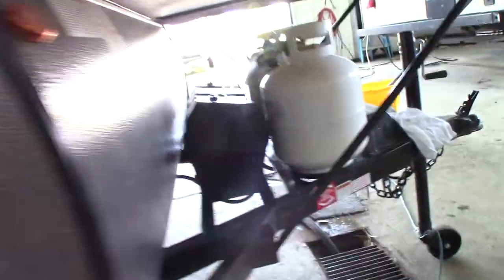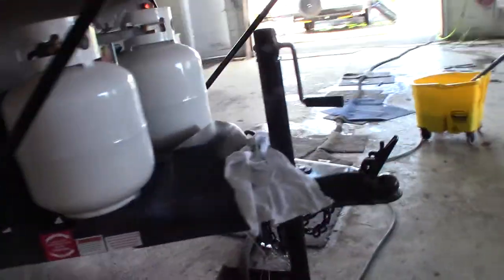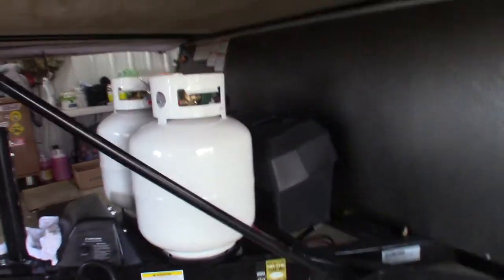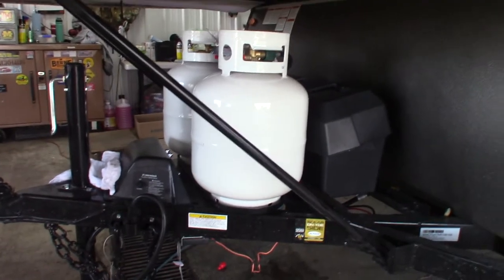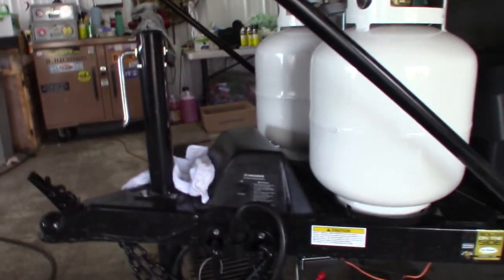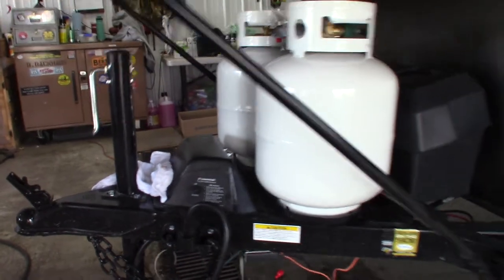You have power there, of course. Up front you have two deep cycle marine batteries wired together at 12 volts, which just doubles the storage capacity. You have two 20-pound LP tanks with an automatic changeover regulator, and you have the power wrench to raise and lower the roof.